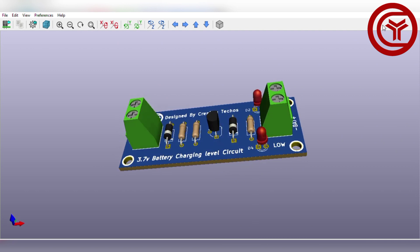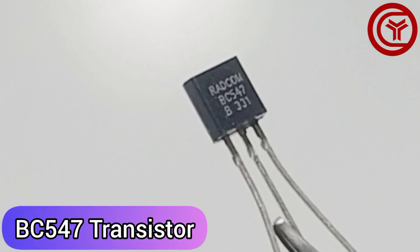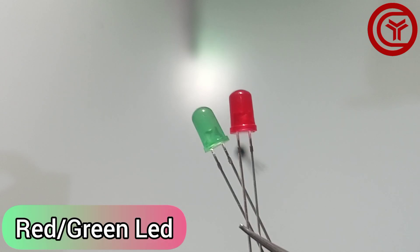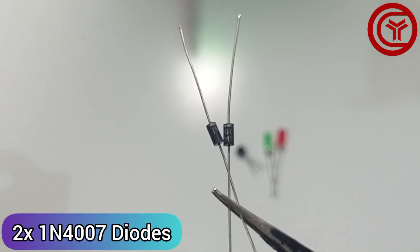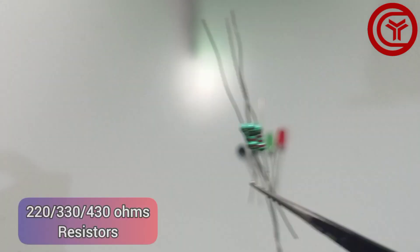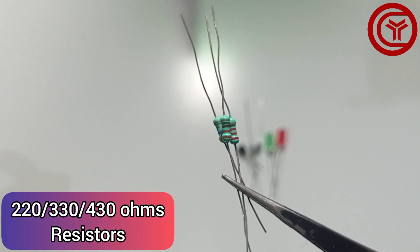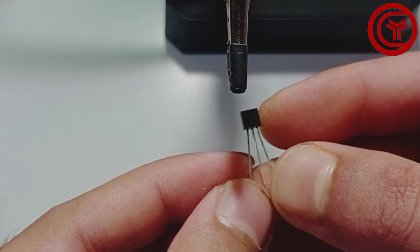Here you need these following components. Connect all components according to the circuit diagram.